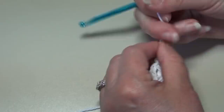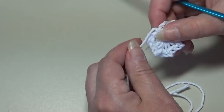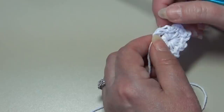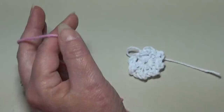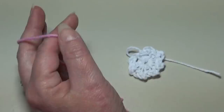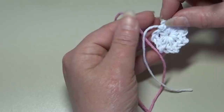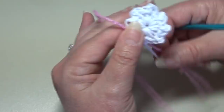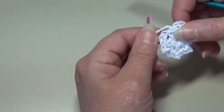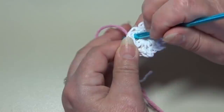For round two, we're going to be working into the chain two spaces only. I'll hold this yarn right up against my work and work right over top of this end to weave that end in. Now I'm going to grab my pink and get our popcorn flower started. When I join I leave about a five inch length and just hold my new yarn right up against the old color that I fastened off — I do not tie it on. Insert into that very first chain two space where we fastened off and pull your new color through.